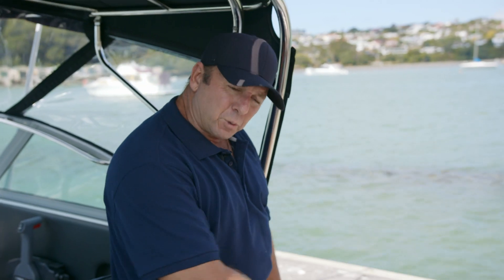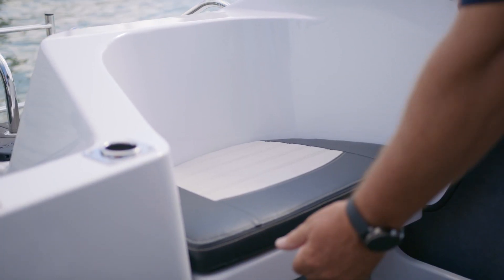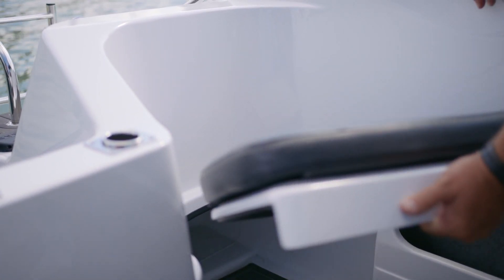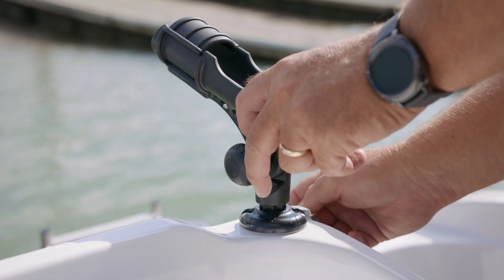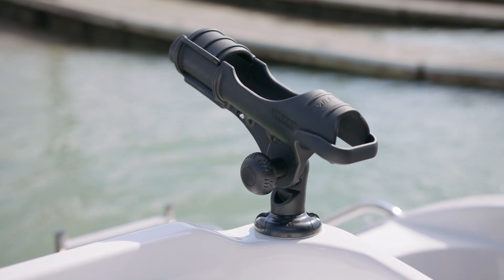It also allows us to have full storage under the back for a clean floor and lots of chilly bin access. At the stern of the boat we've got some removable seats — really comfortable to sit in while you're cruising along, and the removable seats come out to give you a great position to stand and fish. Coupled with the removable bait board in the centre, it gives you a really ergonomic fishing setup so you can fish all day long.